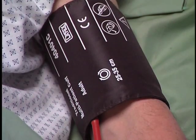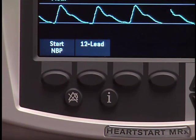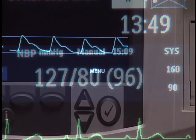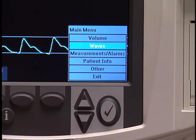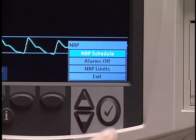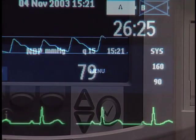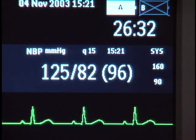The cuff inflates and then slowly deflates. If you need to stop the NBP reading, press the Stop NBP soft key. The NBP measurement appears on the screen as systolic followed by diastolic with the mean arterial pressure in parentheses. To schedule automatic NBP readings at regular intervals, press the Menu Select button, navigate to Measurements Alarms, NBP, and NBP Schedule. Select the desired interval and press Menu Select again. Automatic measurements begin based on the interval set, and the automatic time interval appears on the screen.